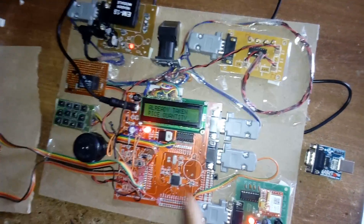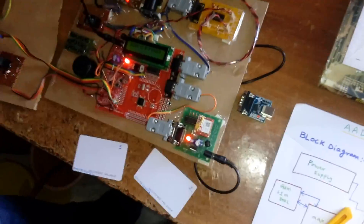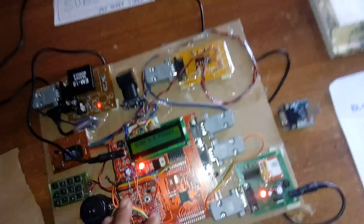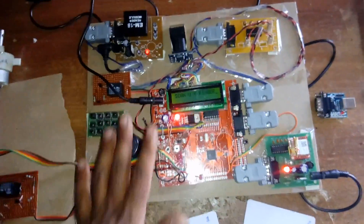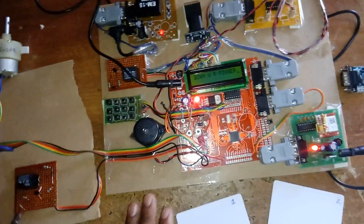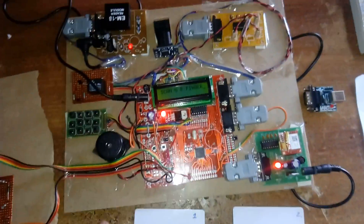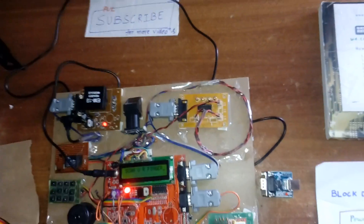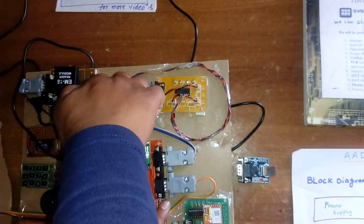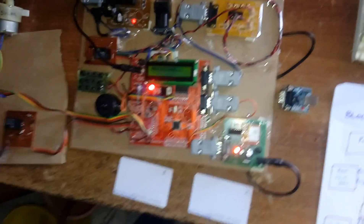The system detects that rice and sugar have already been taken and displays 'already taken.' This is a full-fledged kit with fingerprint and RFID integration. The code supports adding more cards. Different RFID cards can be used — for example, using a different card for a different person.